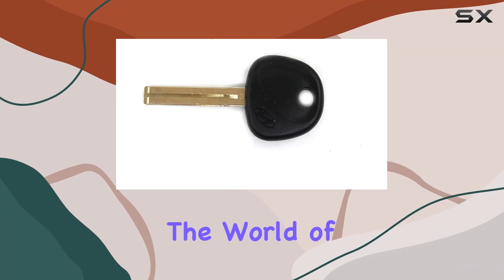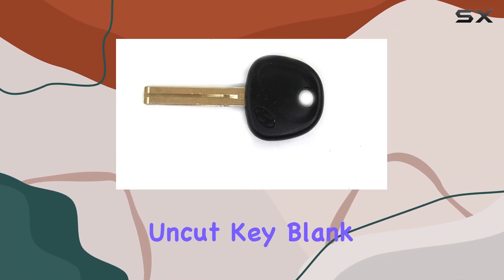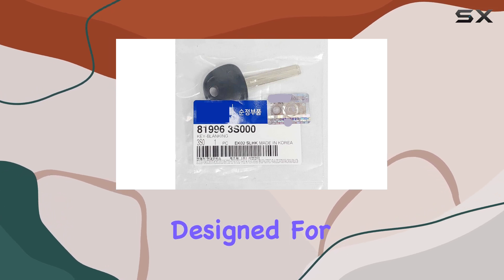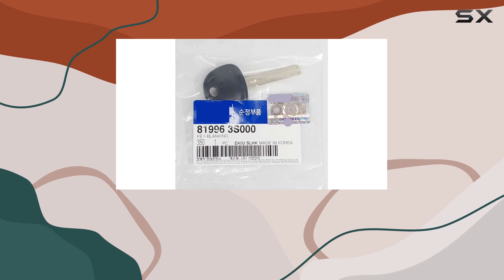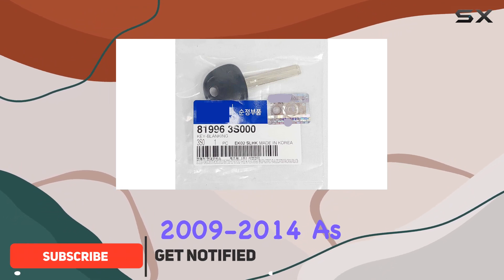Today, we're diving into the world of Hyundai's new genuine OEM uncut key blank, specifically designed for the Sonata model years 2010 to 2014 and the Tucson model years 2009 to 2014.